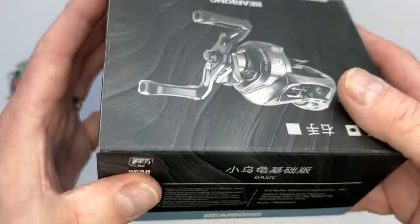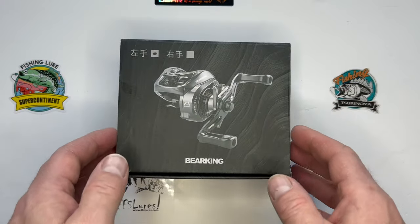Ten high quality magnets can reduce the phenomenon of fishing line knotting when casting. It does have strong brakes but we'll see what it's like out on the field. Let's open it up.